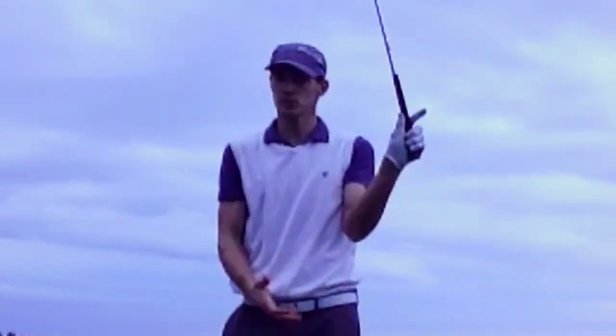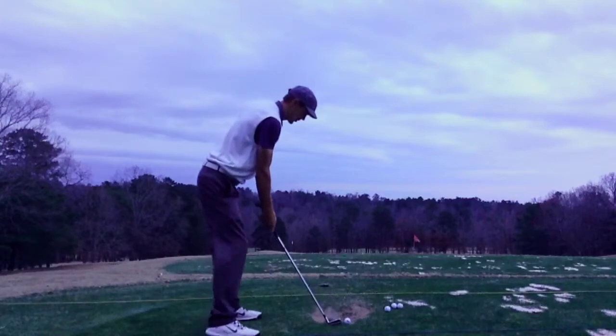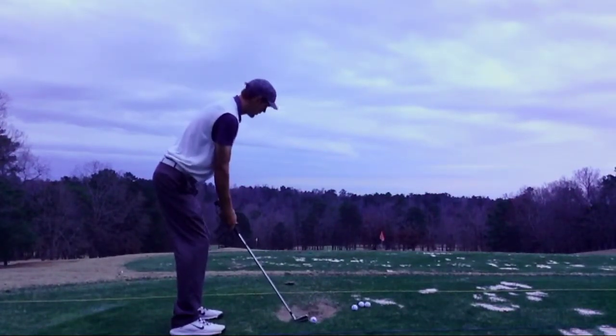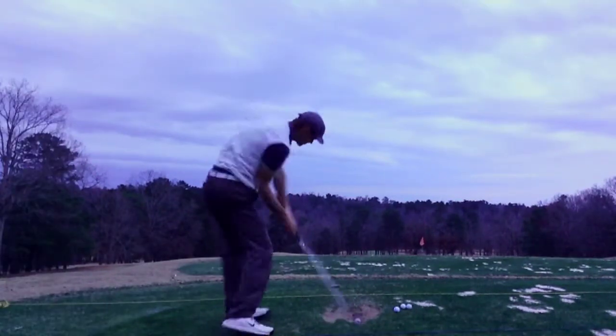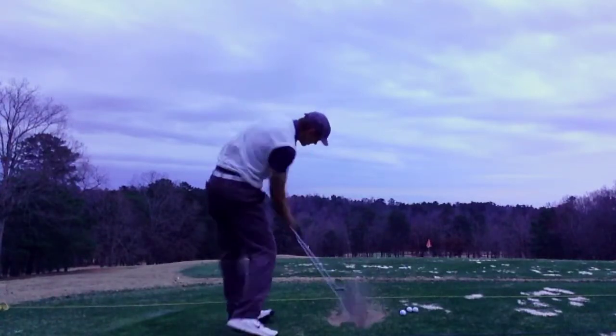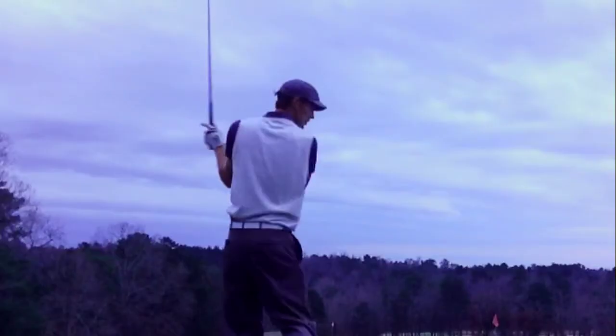Palm to the target — you'll see Tiger do this a lot. So what I want to do there is come in and set up, open my stance just a hair, club face just a hair, and let it go. Just as so.